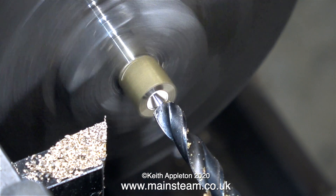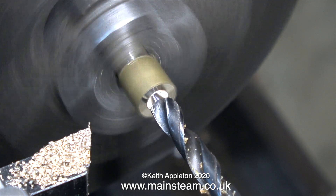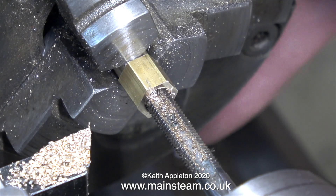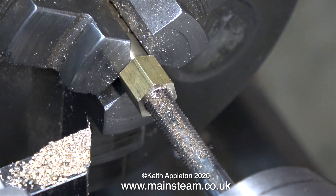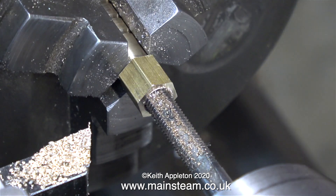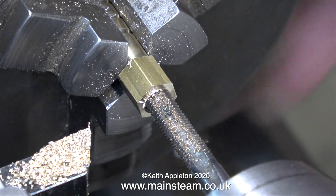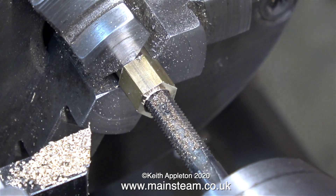Did you hear that noise? I have a problem with my lathe and I'm seriously thinking about buying a new one — possibly one that's a little bit bigger. I don't know if it's the lathe motor taking too much current or the three-phase converter. I phoned Transwave, the company who make the three-phase converter, and spoke to a man called Pete Moss who was incredibly helpful. It really makes a change — thanks Pete!